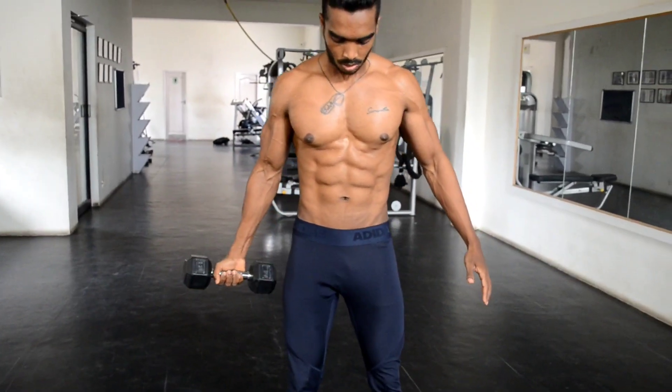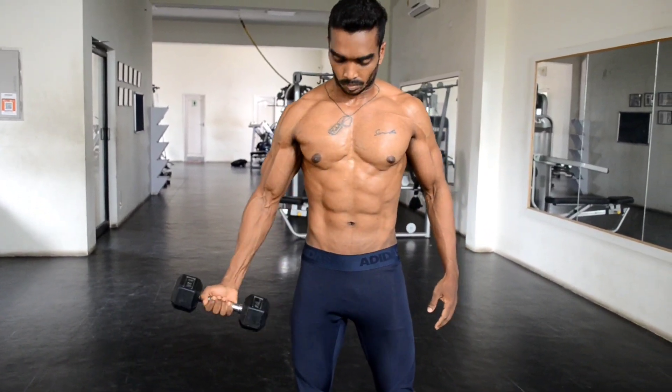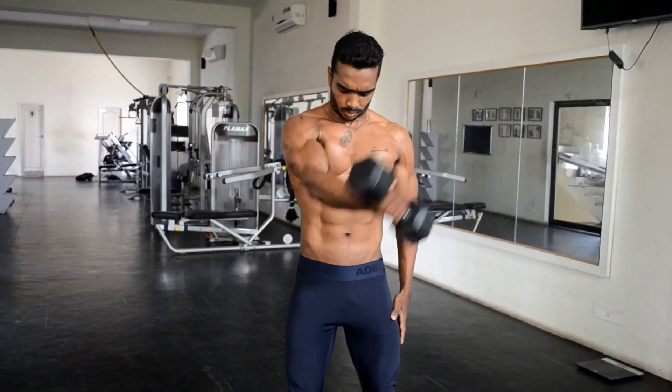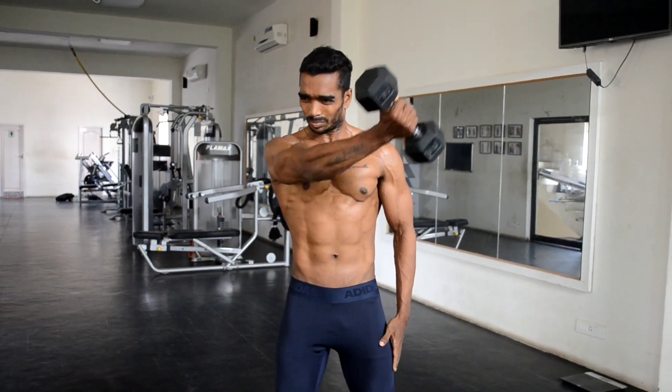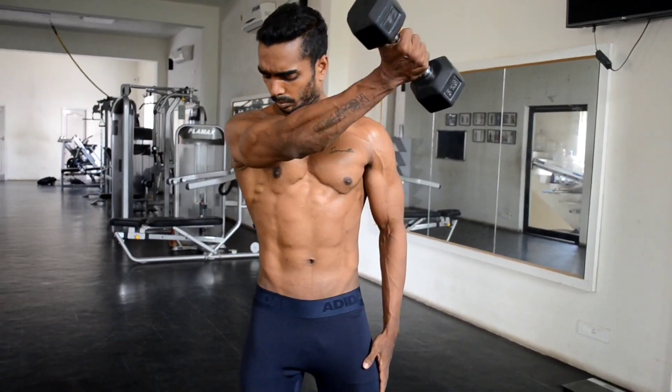Squeeze your chest muscle while coming to the starting position. After finishing this workout for 12-15 count on both hands, start the combo workout which is the standing dumbbell crossed to the chest. In this workout, move your shoulders by squeezing your clavicle area, the upper area of the chest. The sternal clavicle area of the chest muscle should be concentrated in this workout. Do it for 12-15 count.